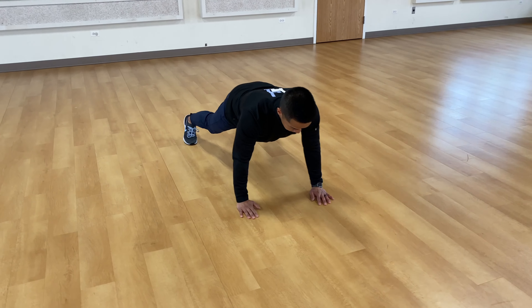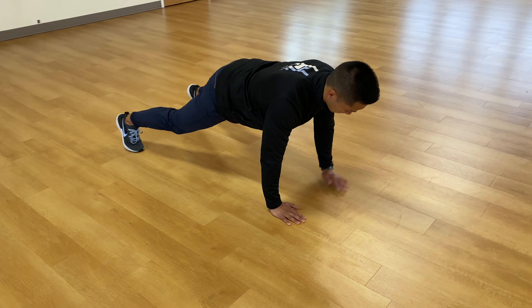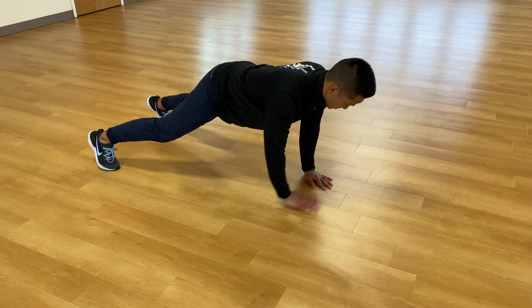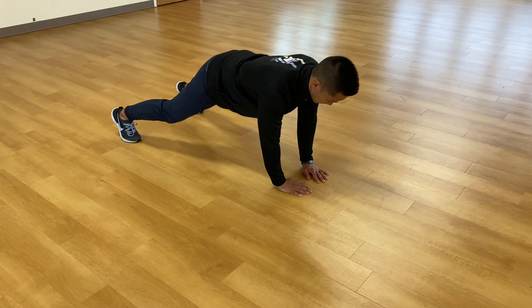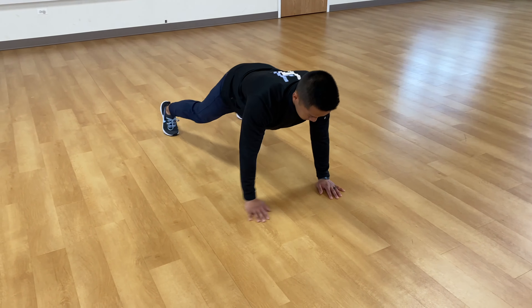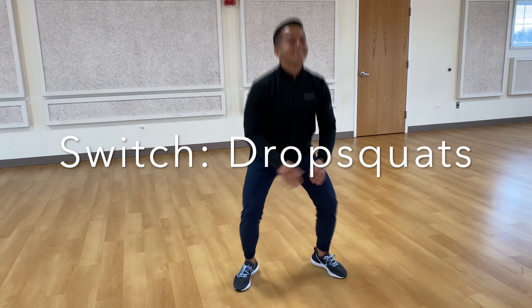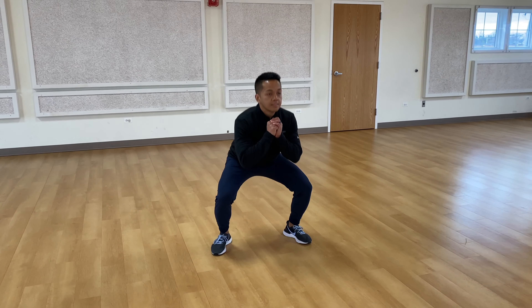First one, we're going to go plank rings — in, in, out, out. We don't have a ring, but just imagine that there's a ring. Next one, we're going to go drop squats — up, down, up, down. After that, back to the floor on our elbows this time. Try not to rock the hips too much — keep the hips as flat as you can for 20 seconds.